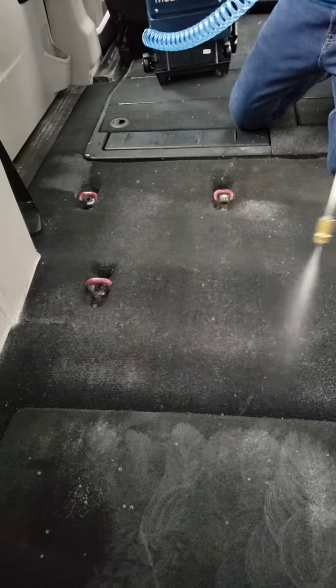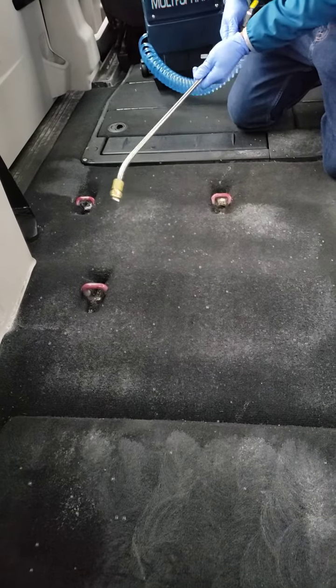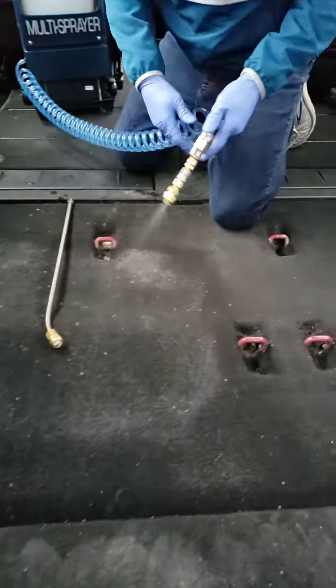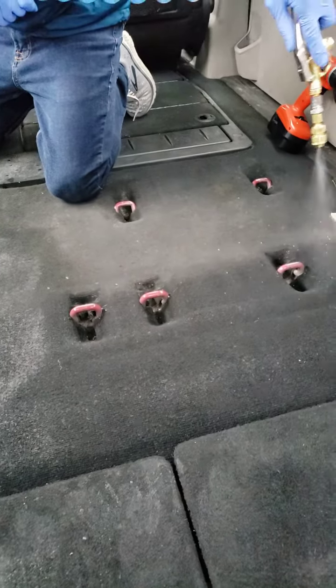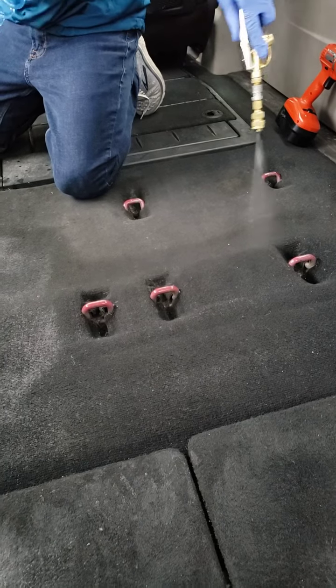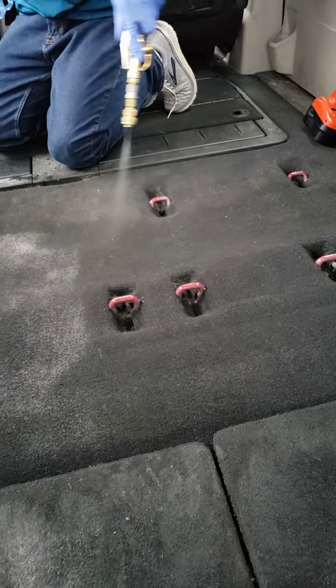I'm soaking it down. I'm gonna use the drill after. I'm gonna do a quick switch and let's go with the shorty. Your choice — battery operated, I can spray all day. 55 psi. I've got the sprayer right inside here.